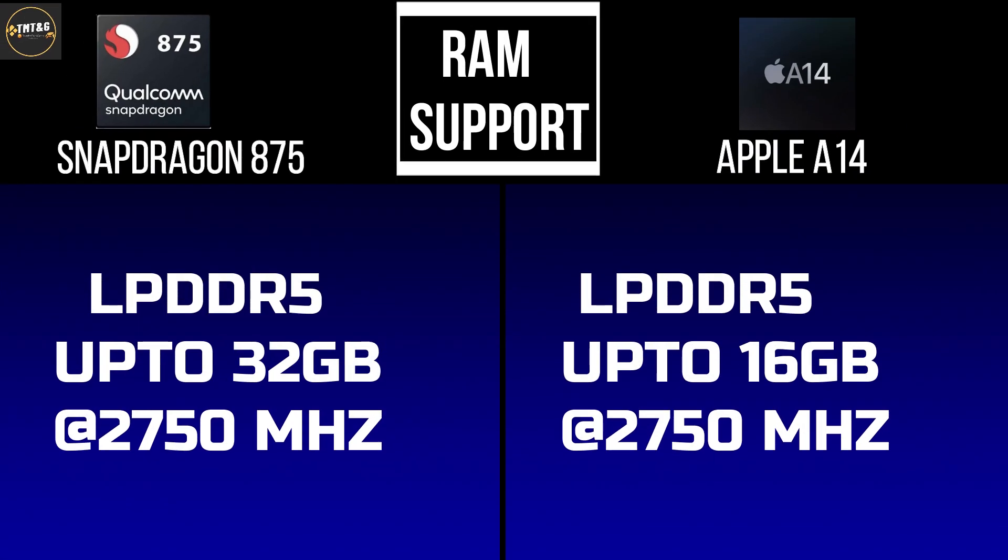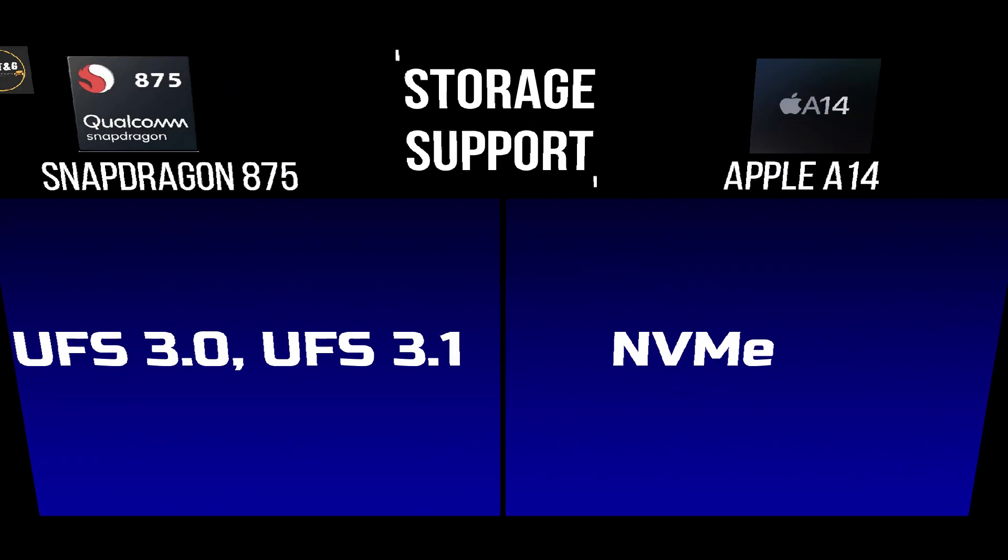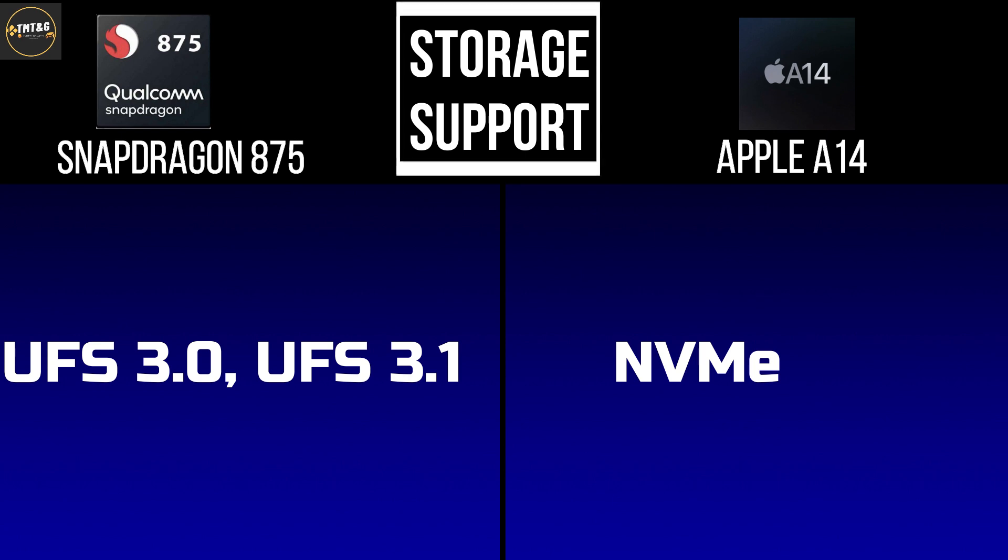The next comparison is RAM support. The Snapdragon 875 supports LPDDR5 RAM up to 32GB, while the A14 supports LPDDR5 RAM up to 16GB at 2,750MHz. For storage, the Snapdragon 875 supports UFS 3.0 and 3.1, while the A14 supports NVMe. For RAM support, the A14 is considered better.